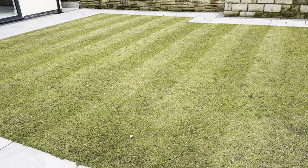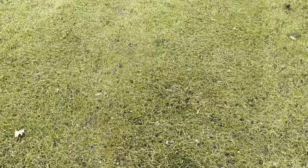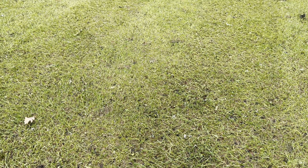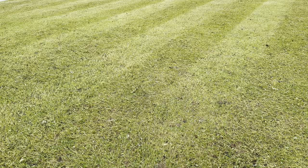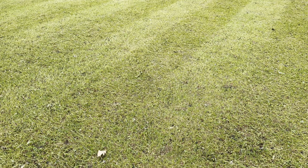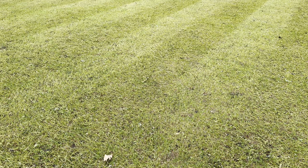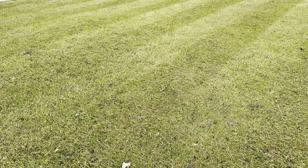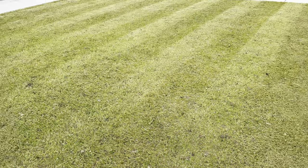Before I swap to the scarifying cartridge on the Stiga, I'm going to go over it with the cylinder in a different direction to get it shorter, because number one on the mower isn't short enough. Scalping it more will expose bare areas for better seed access. I've also got a new tool to show you for areas where you just want to do some overseeding — it's particularly great for squashed worm casts. I'm looking forward to showing you that, but for now we're going to scalp this even more.